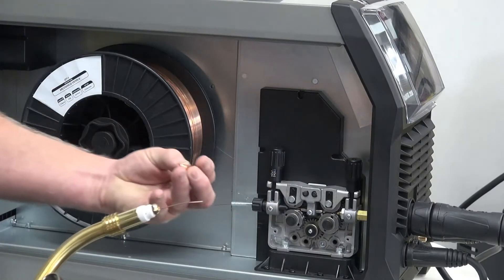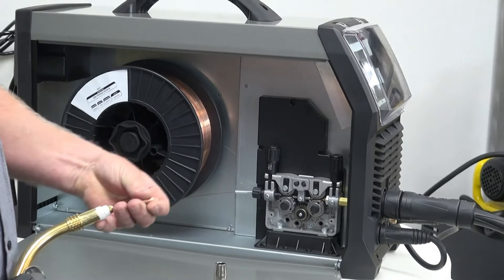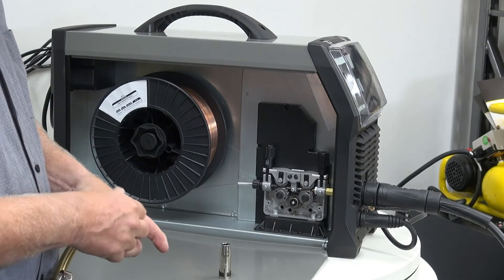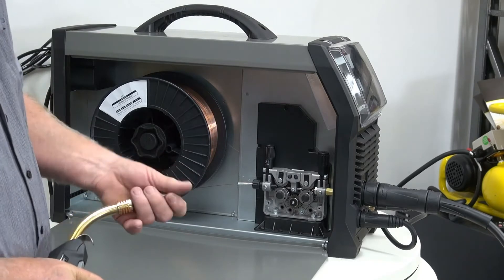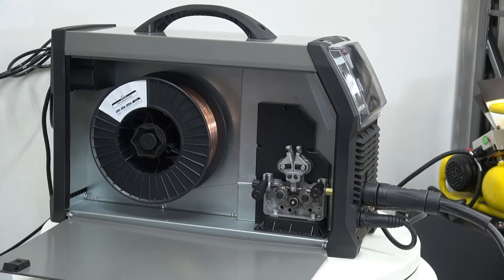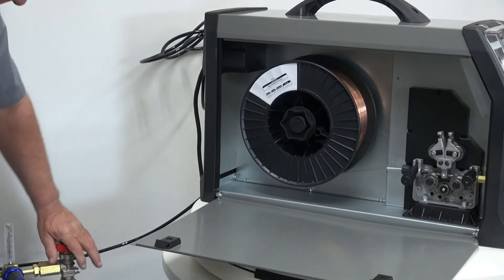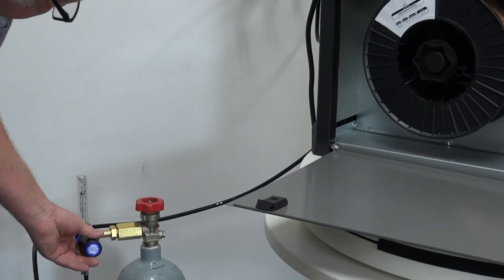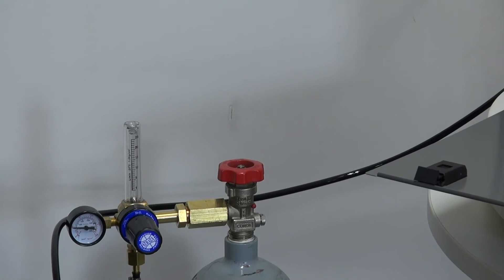Once the wire is through, we check that we have the correct type and wire size tip, and we'll put that on. Put our nozzle on. We then release our rods, go back to our gas bottle. Set our gas bottle by pulling the trigger, turn the gas bottle on carefully, not putting our face in the road of it. And we'll set the ball between 15 and 20 litres per minute. Once that's set, we're ready to weld.